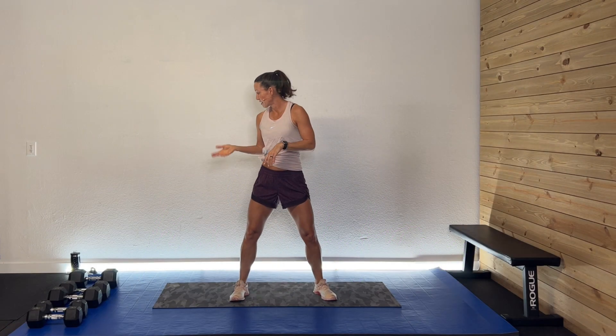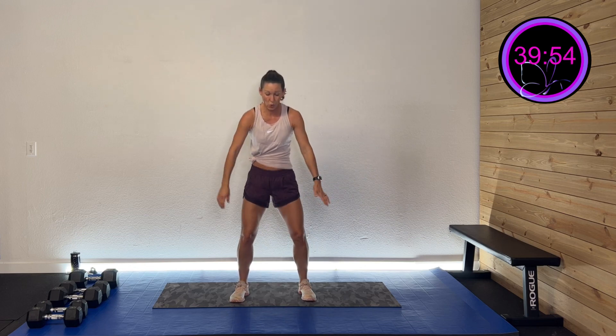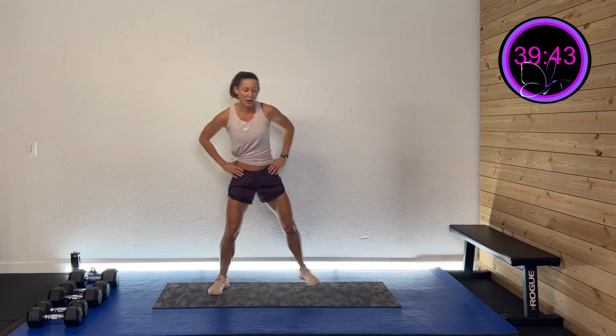Hopefully you had a chance to grab your dumbbells, your sweat towel, your drink, and your great attitude. If so, let's get warmed up. Let's start by squatting this thing out. Down and up, getting those legs nice and warmed up. Three more like this. Two more. Last one. We're gonna take those legs all the way back — stretch out those quads.